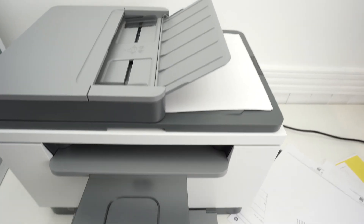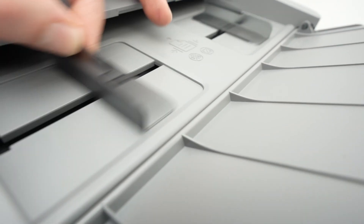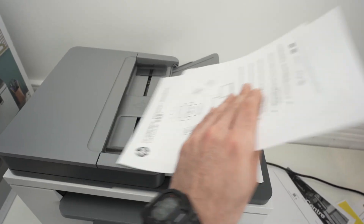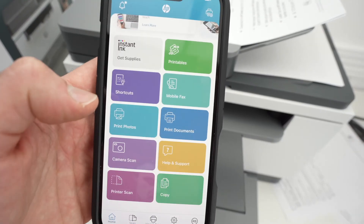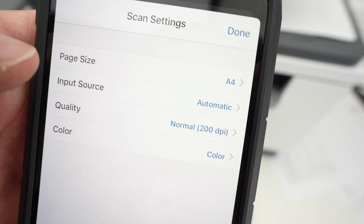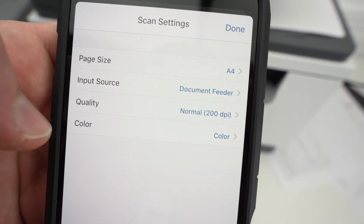Now let me show you how to use the scanners. This printer has two scanners. The first one is the automatic document feeder — you can open this flap. You may have these two guides; push them on the side. Then if you have multiple pages, make sure to align them and place them facing up. You simply have to glide them in like this. Next step is to go on your iPhone. On this main page, you're going to select printer scan.